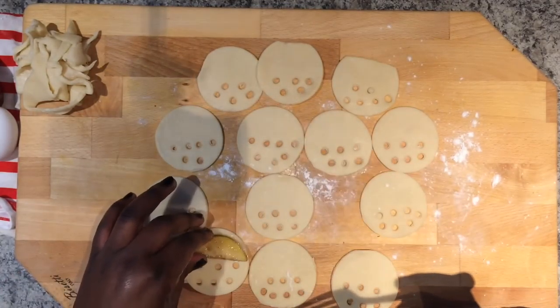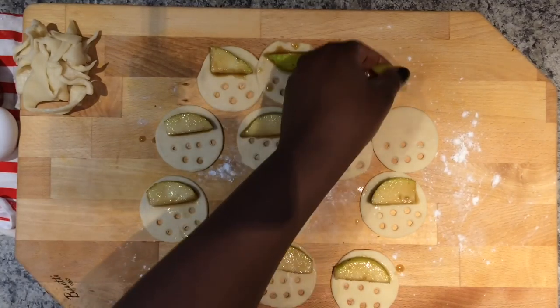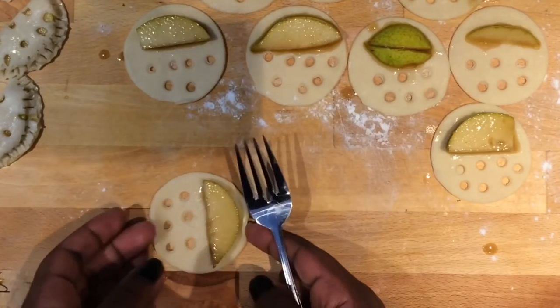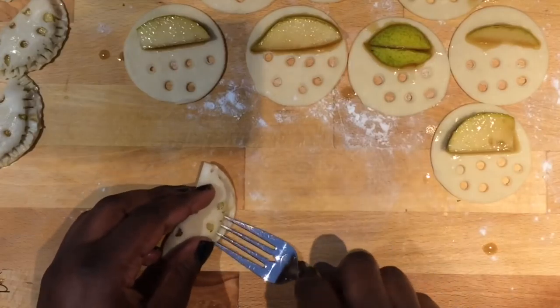Time to stuff! Place a small slice of pear or the fruit of your choice that has been marinating in the sugar water mixture onto the circle cutouts on the side without any holes. Next, fold in half and secure using a fork.